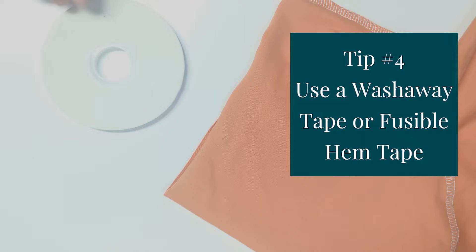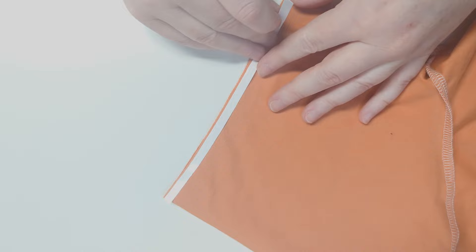If your hems are still coming out wavy using these settings, then I would suggest using a wash away tape to stick your hem up, because the wash away tape doesn't stretch, so it will allow you to sew through it and not stretch the fabric while you're sewing your hem.